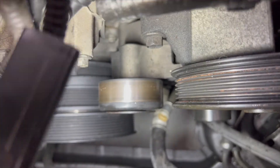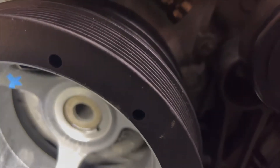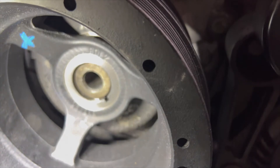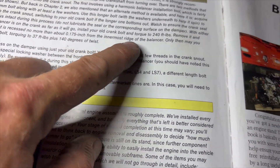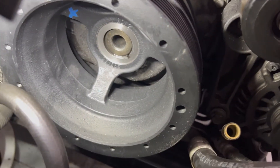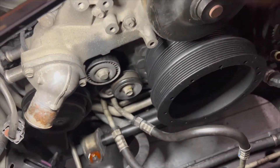The pulleys are pretty close to aligned. A really good way to check is to look at the end of the snout — there's a specific distance spec: no more than 0.175 inch from the innermost ridge of the balancer. That looks less than a quarter inch so I think we're good. You can see it's sitting right where it should be and the pulley appears to be aligned, so the next step is to pin the crankshaft.